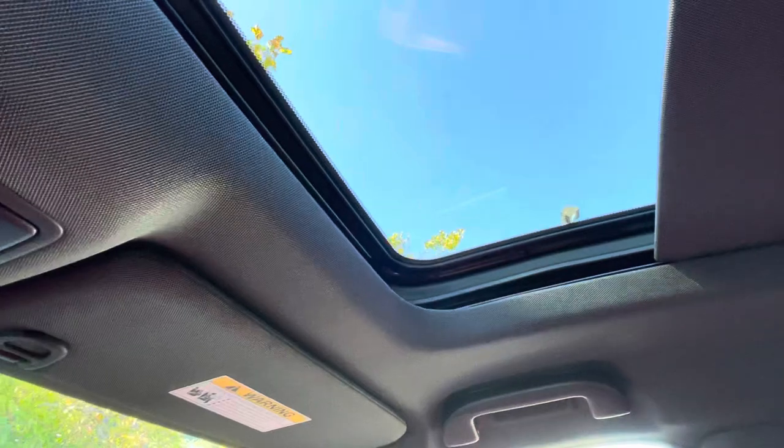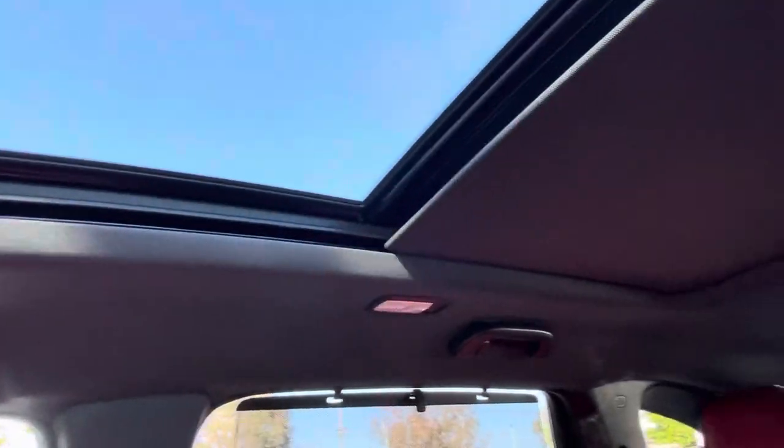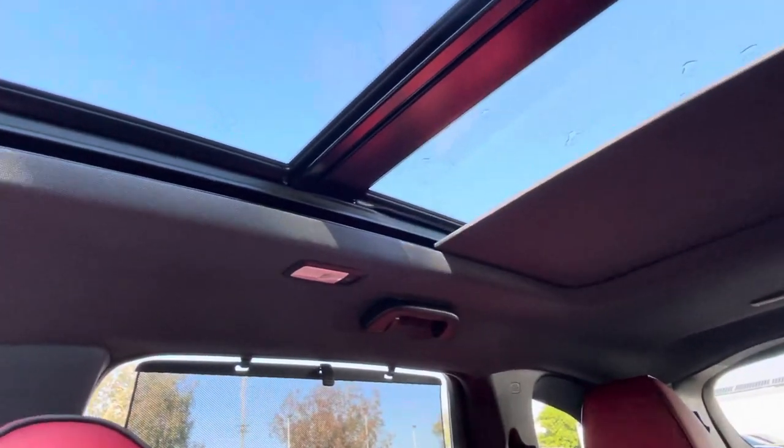Half a press opens it up and stops it wherever you want when you let go. A full press back opens it all the way.